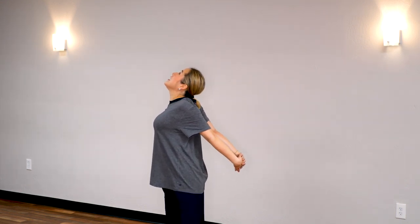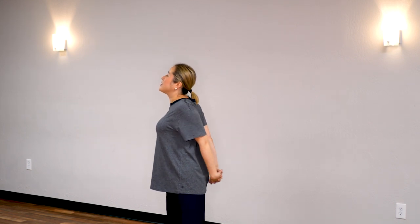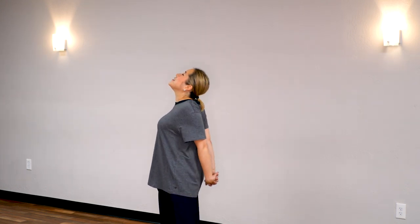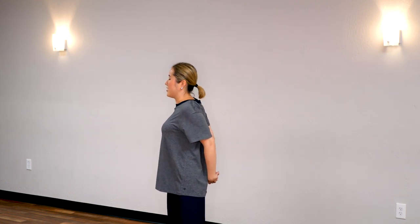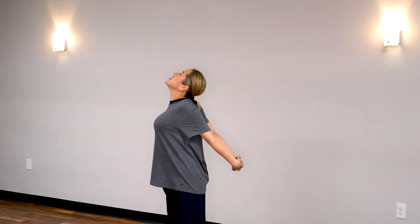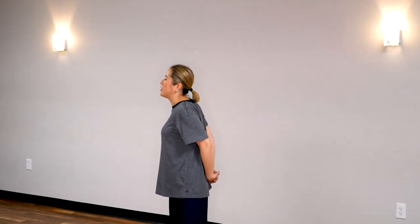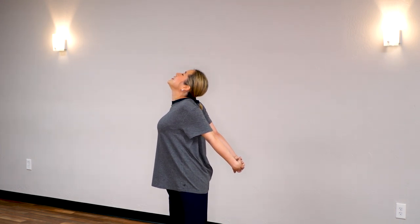Let's do 4 more times to make 5 times total. Breathe in, open your chest, hold it — 5, 4, 3, 2, 1. Return. Again, deep breath in, open your chest — 5, 4, 3, 2, 1. Return. One last time — deep breath in, open your chest as wide as you can — 5, 4, 3, 2, 1.